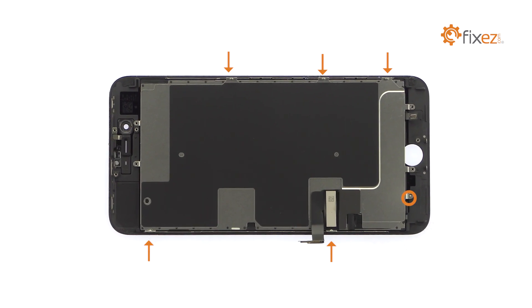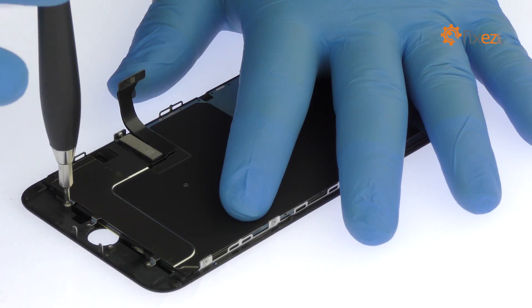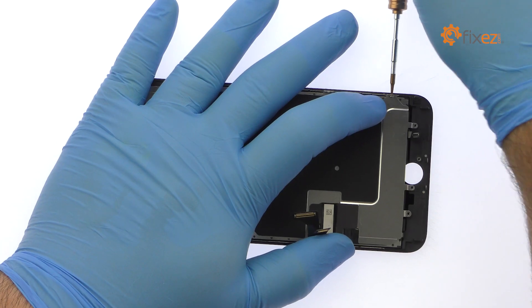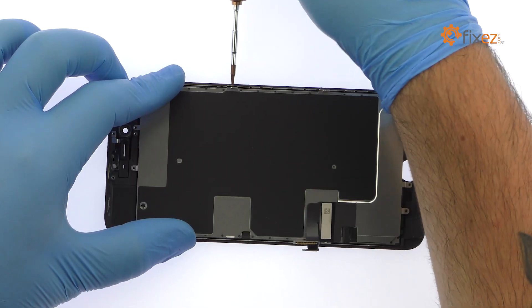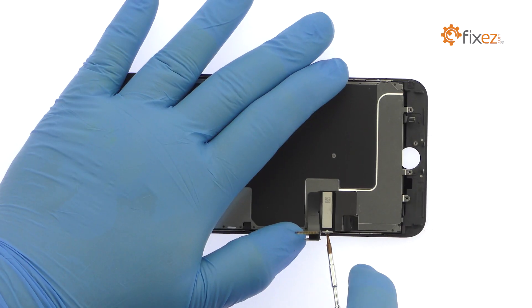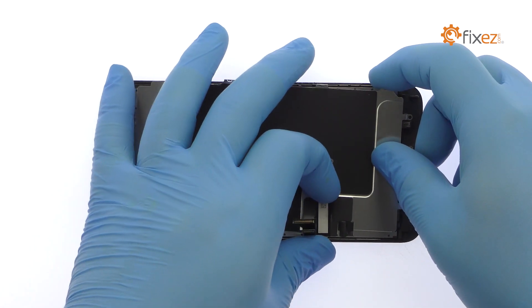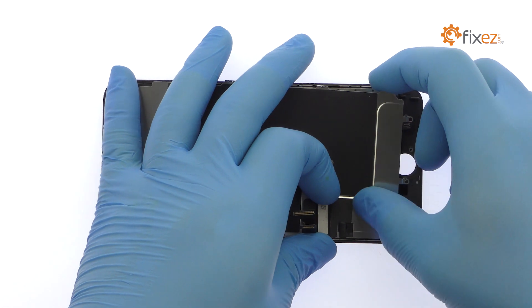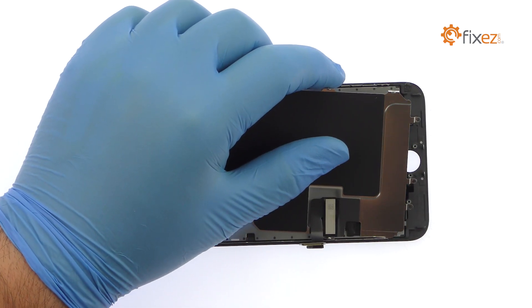Remove the following Phillips screw and then the five tri-point screws. With no adhesive on the iPhone 8 Plus LCD shield plate, and the cables nicely managed, simply lift it away from the display assembly.